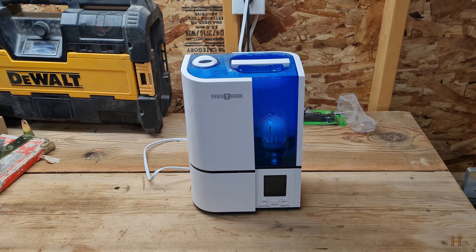Hey guys, welcome back to the ranch. Today I want to give you a long-term review of this little TaoTronics/Paris Rhone humidifier — it is the PEAH001WSPF. It is a small four-liter, a little bit over one gallon unit humidifier that you would typically put beside your bed or in a small office, maybe a nursery. I've been using these for about three years now and figured I'd make a video about them.